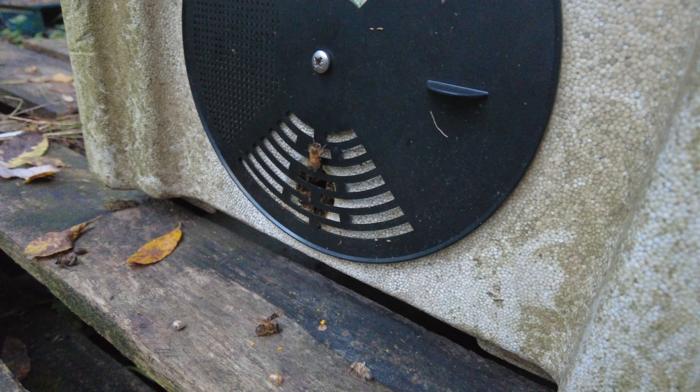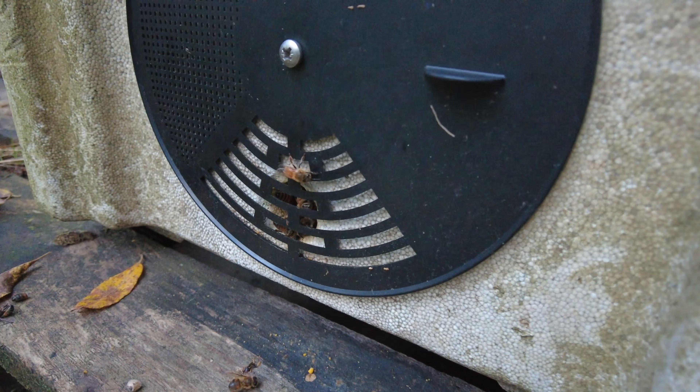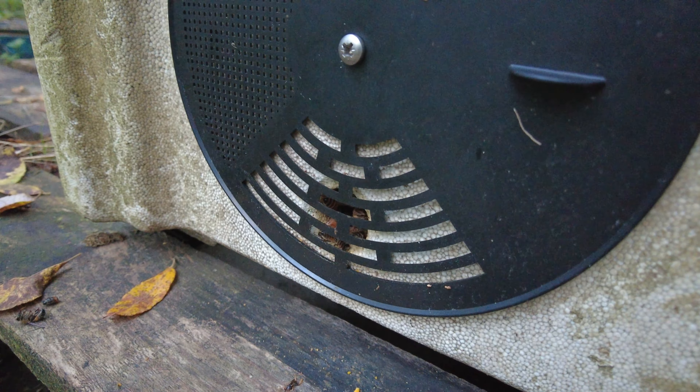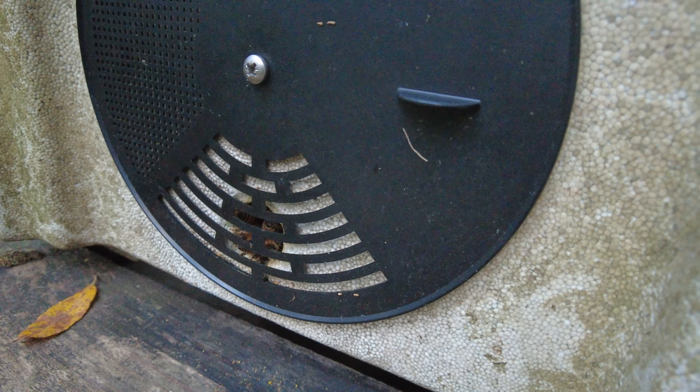As predicted, no activity at the entrance. To be honest, that's a little bit more than I thought it was going to be — still got a couple of them hanging around, but not like it was last time where they were flying in and out. It's a little bit later in the day now, but the colonies really are ramping down for winter.